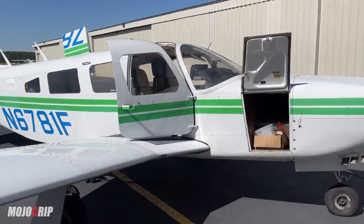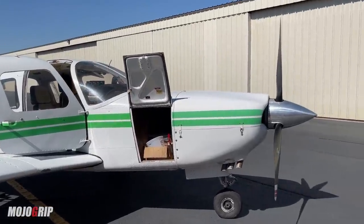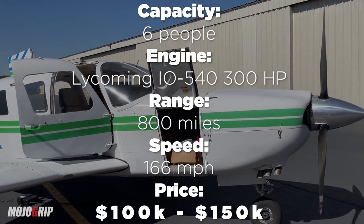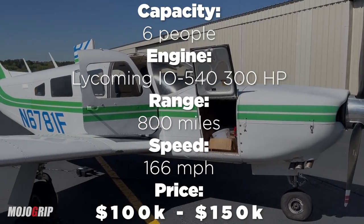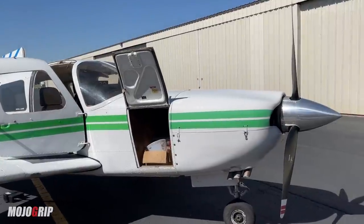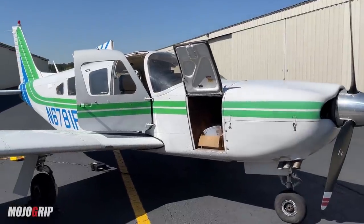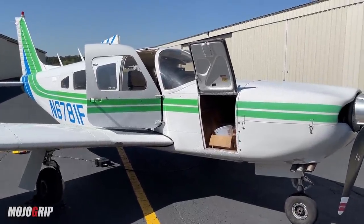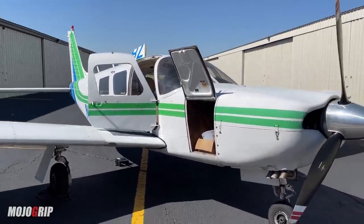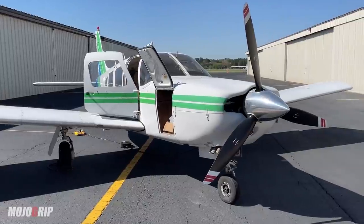On price: a fully stacked airplane with a glass panel like this one, you're looking at maybe mid-hundred thousands. But if you can find one in good condition with steam gauges that's well kept, you're probably looking at around $100,000 to $110,000. Right now with the pandemic, airplane prices have gone up, but to find a well-maintained used Piper Lance, I'd budget at least $100,000 for one with a glass panel — definitely add a little bit more to that.